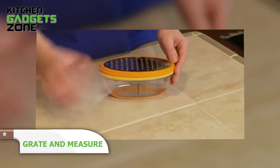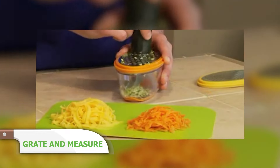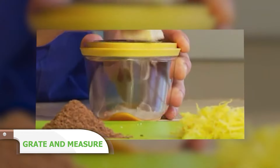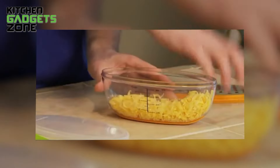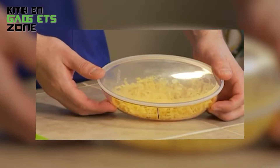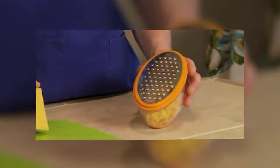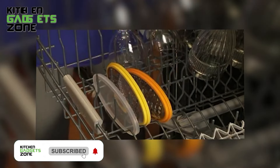This grate and measure is a handy tool that lets you grate or zest your favorite foods directly into a clear container with printed measurements. No more guessing how much cheese you've grated, or zesting directly onto the counter. The container keeps your grated food fresh and mess-free. Perfect for grating cheese over pasta, zesting lemon for desserts, or even grating chocolate for a fancy hot cocoa. It's compact and easy to store, keeping your kitchen tidy.